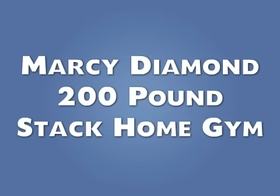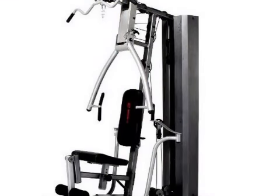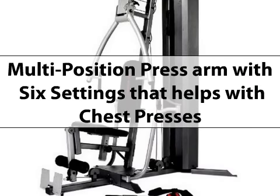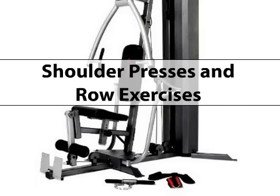The Marcy Diamond Home Gym comes with a 200lb weight stack and a multi-position press arm with six settings that helps with chest presses, shoulder presses, and row exercises.